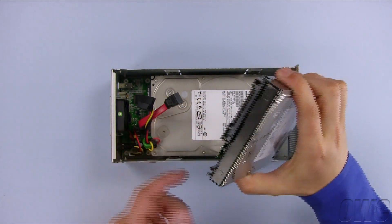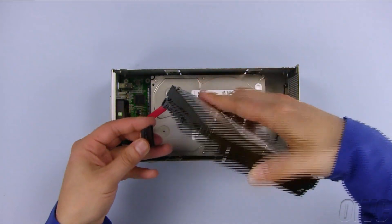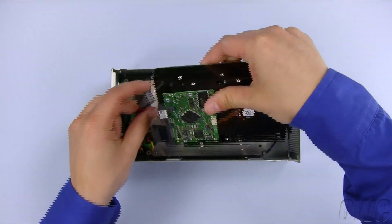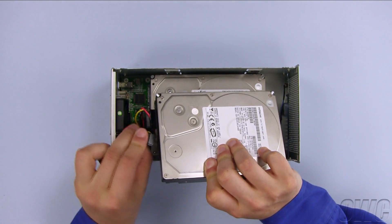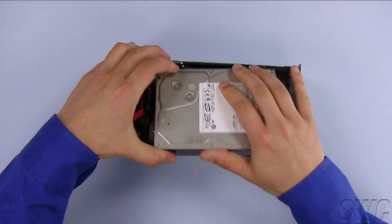The second drive gets attached to the two cabled connectors. Due to the shape and positioning of the power cable, it is actually easier to flip the drive over before attaching it. Once it's attached, you can flip the drive back over, attach the data cable, and set the drive into place.